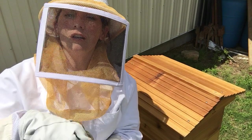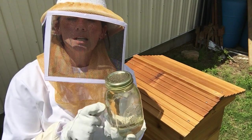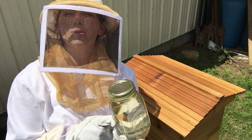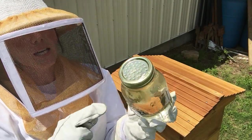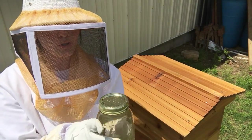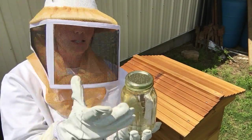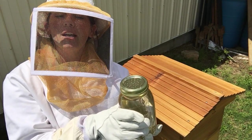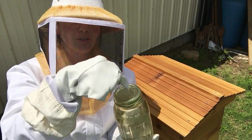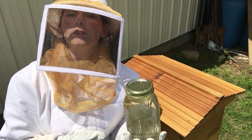We just have a mason jar that's filled with a simple syrup, which is just two parts sugar to one part water, and we've poked some holes in the top. We'll turn it upside down and it'll create a suction — it won't leak out, but the bees will be able to stick their little tongues in there and get some food.